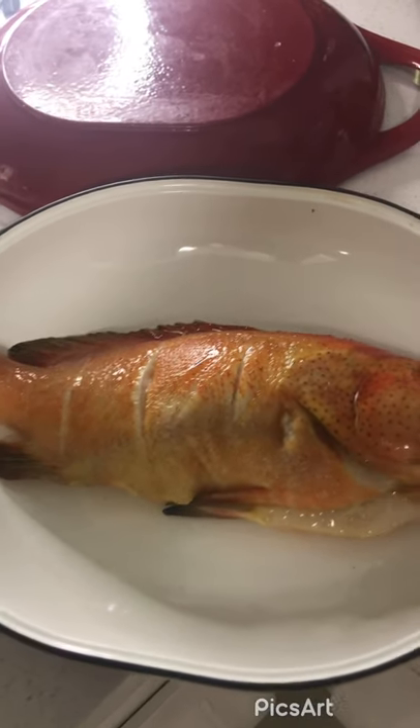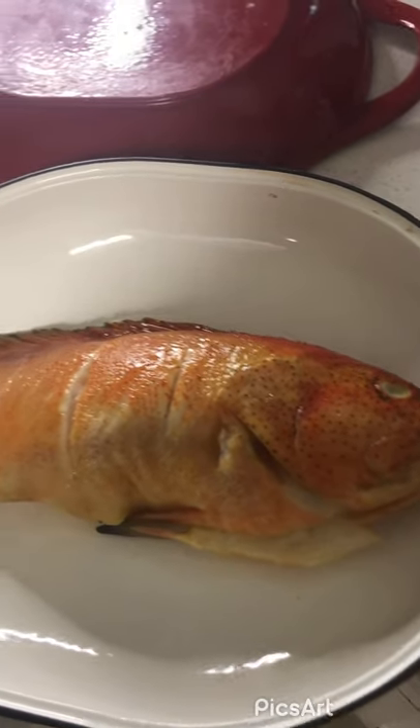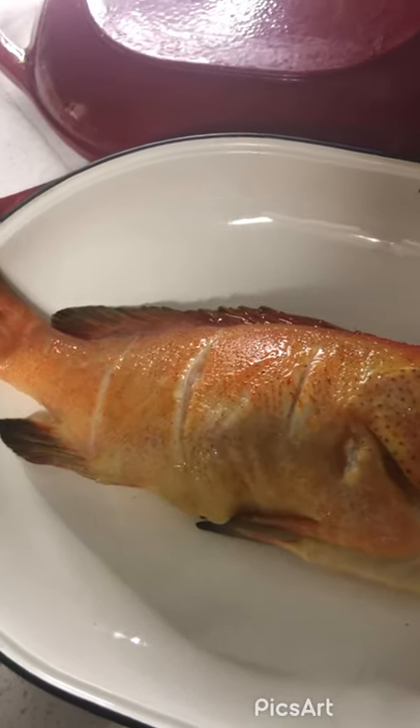Happy Thursday! Today I'm going to make this grilled strawberry snapper. I've been anticipating making it.